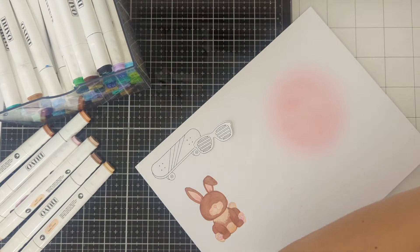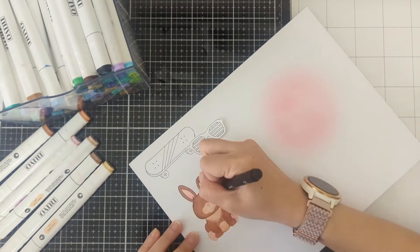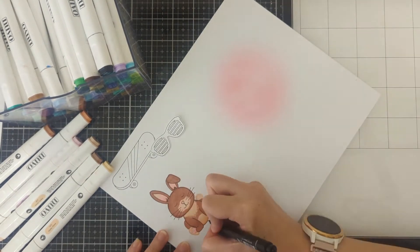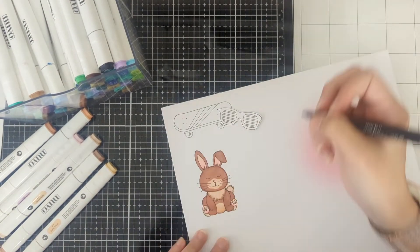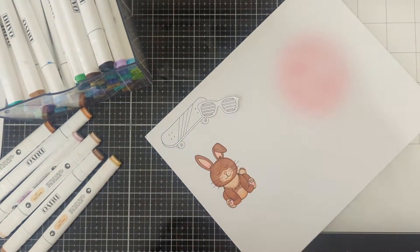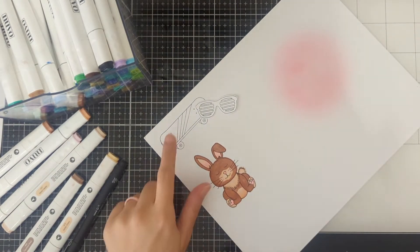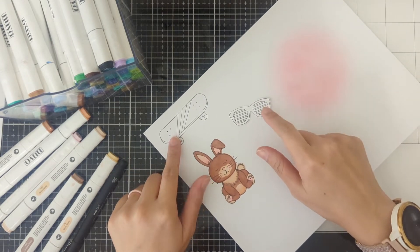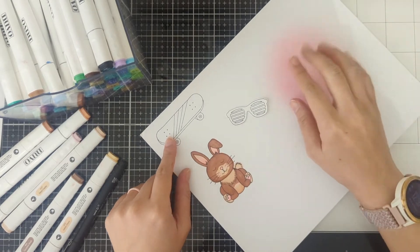Now we're going to go ahead and outline it. Once you're done, you can cut this out or you can continue coloring. I'm going to continue coloring and cut out everything all together, including doing the die with this.